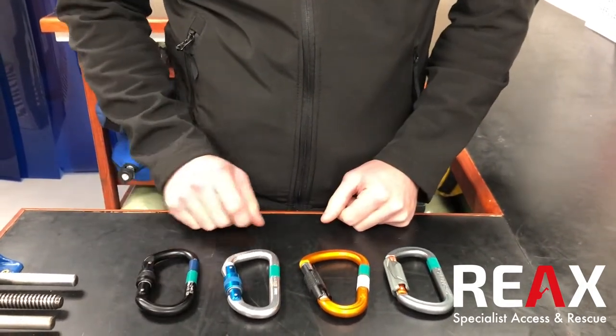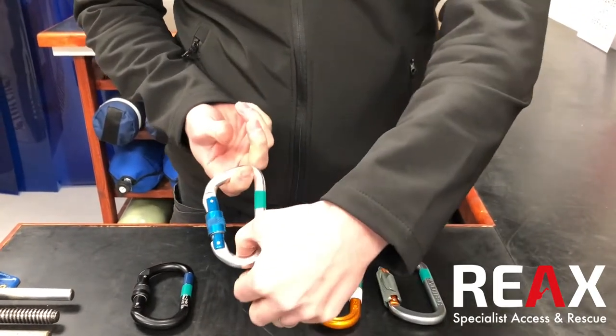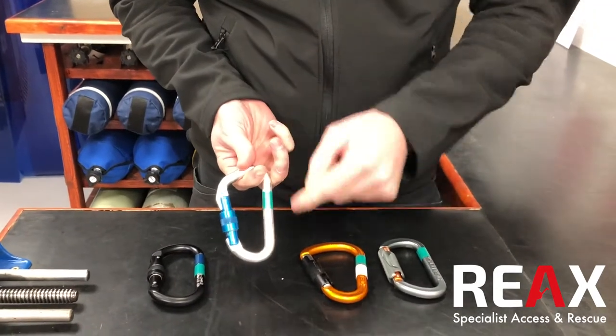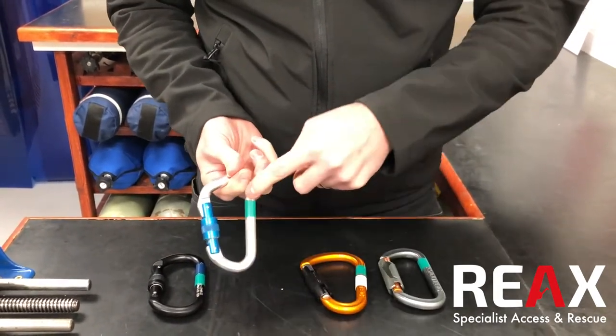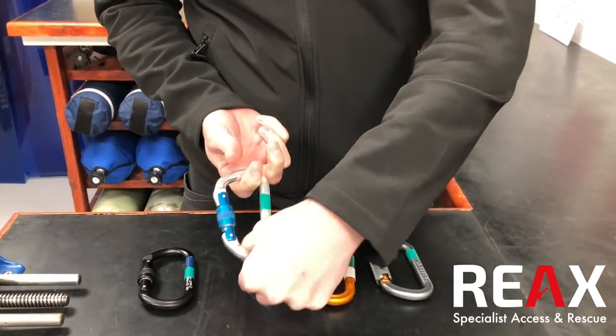We'll chat about the gates in a moment. This is a D-shaped carabiner and one of the advantages of this is that everything will hang more in line, so you'll see that when it gets pulled, the load will actually tend to move towards the spine here, which is naturally the stronger section than the gate. So that's a D-shaped carabiner.